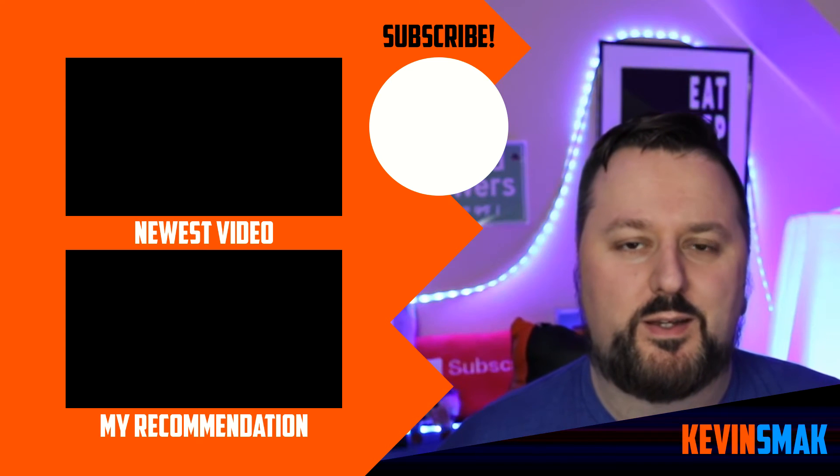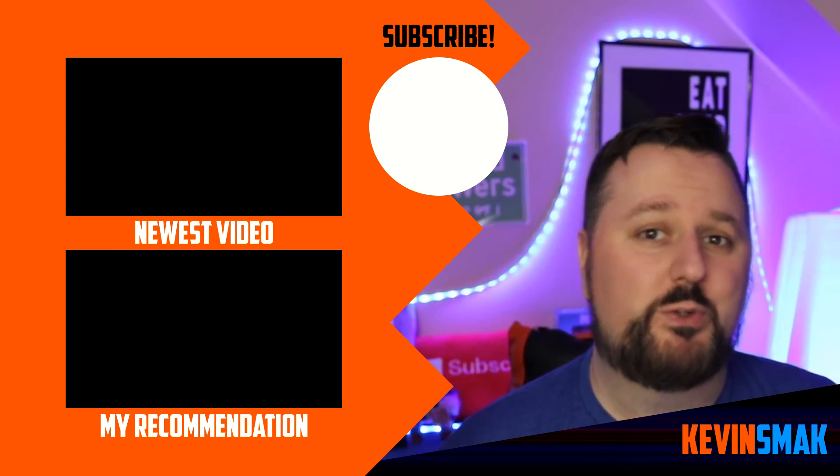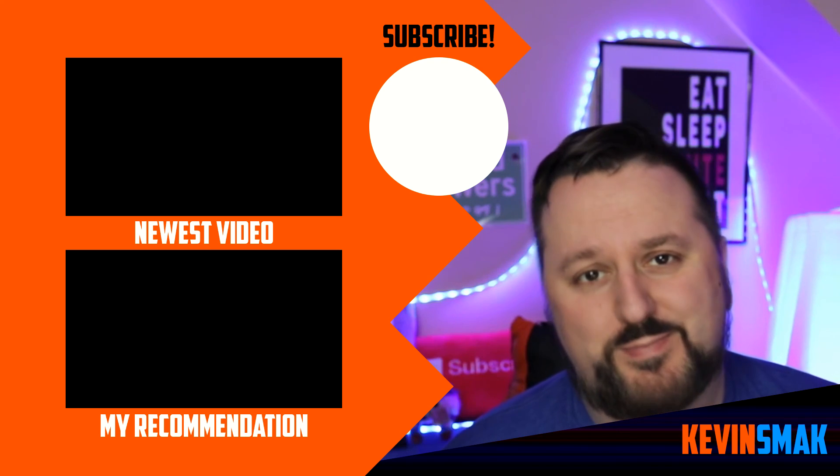I hope you enjoyed my little setup tour. I hope to redo a room in the basement and create my own studio one day, as long as this keeps going well. If you want to check out a video about how much I make, I'll post it right there — go ahead and click on it and we can continue to hang out. I'll see you over there.